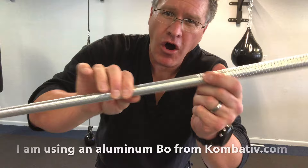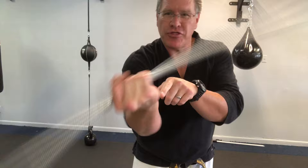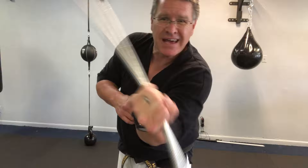Gradually increase your speed. Depending on the weight of your staff — this is a medium-weight hard aluminum staff, it comes from Combative.com — you might be using rattan or hardwood. If it's really heavy, you don't want to go really fast here. This is a small move right there in that joint, but it's gonna help you with strength and flexibility. If it's a heavier staff, go more slowly. If it's a lighter staff, speed up sooner. This is medium weight so you can kind of play it by ear.